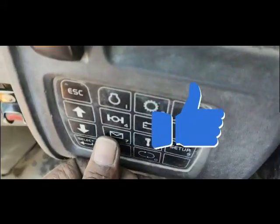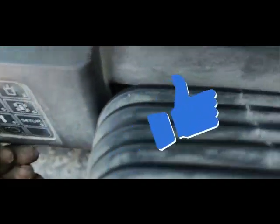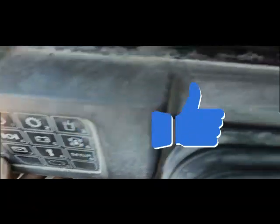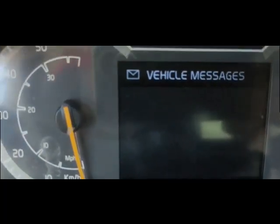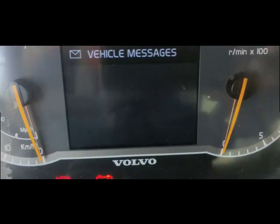Now I go into the messages menu and I check the vehicle messages. I select it and all messages have cleared — there are no messages coming. My problem is solved and there is no warning showing.